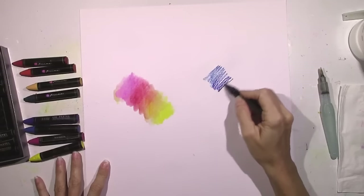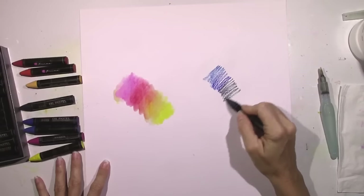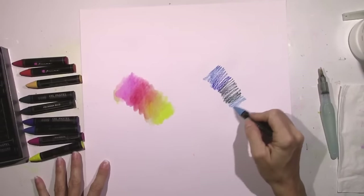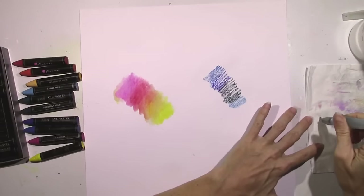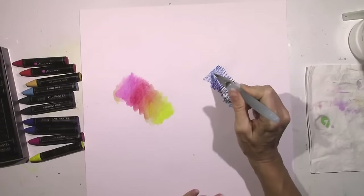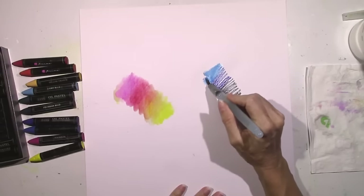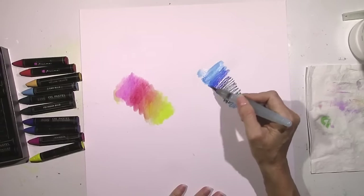With gesso you're able to blend a lot easier and use more water. I found that using the gesso it did blend a little bit better. As you can see, I'm not using a lot of each color — a little bit of these pastels goes a long way.